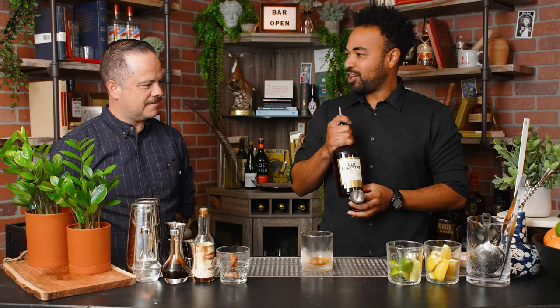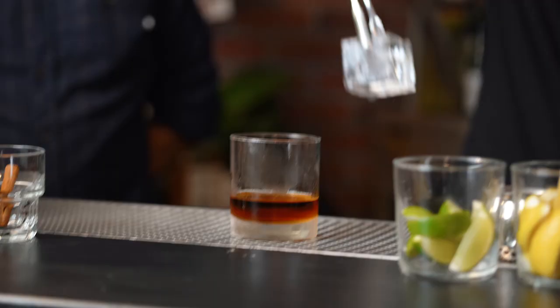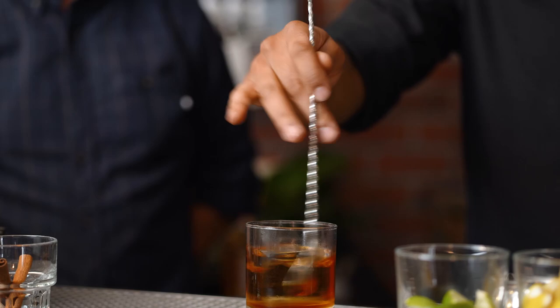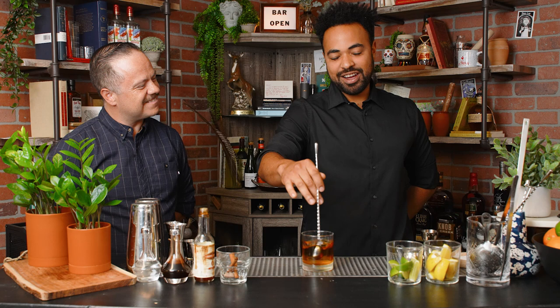And of course, it's not an old fashioned without some whiskey, am I right? A nice healthy pour — two ounces of bourbon. Today we're going to be using this fancy clear cube. There's something about that clear cube — it just dazzles people. It just looks so much cooler.